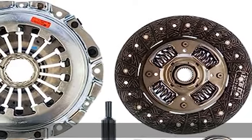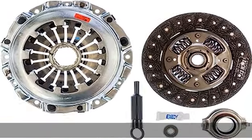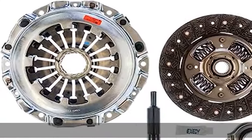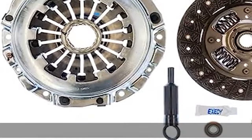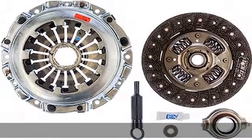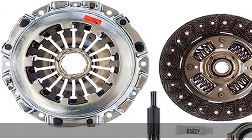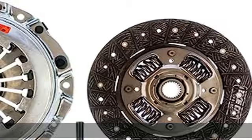Ultra fiber discs provide high heat resistance, essential for street performance and mild racing applications. The discs have a copper weave that increases heat resistance characteristics and burst strength, eliminating the need to reinforce the friction material with steel plates. Clutch covers are designed to achieve clamp loads that are 40 percent higher than the OE part, allowing a higher torque transmitting capacity.